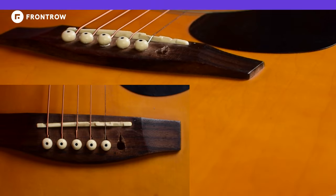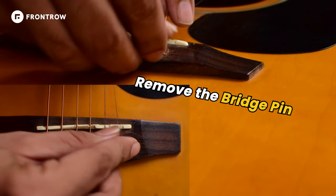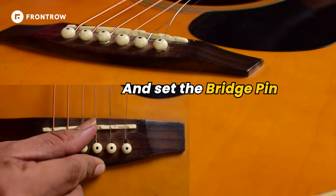This is the Front Row. My name is Akshay. Let's start. First, remove the bridge pin and put the string in this hole and set the bridge pin.